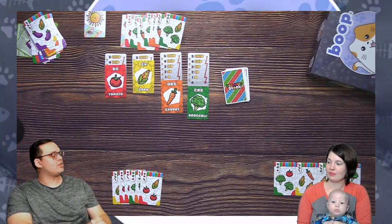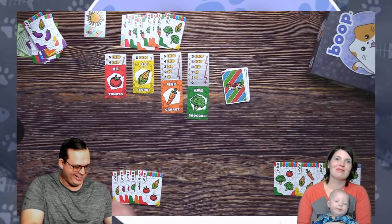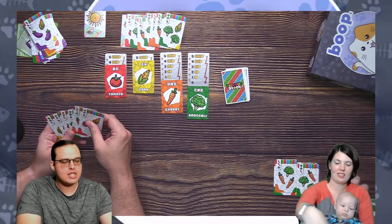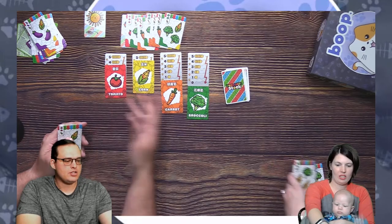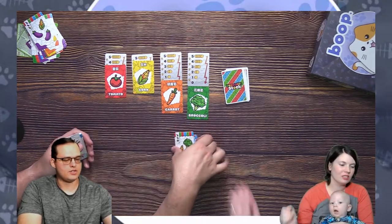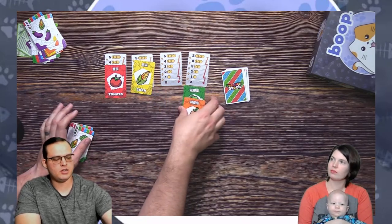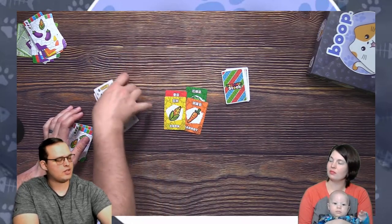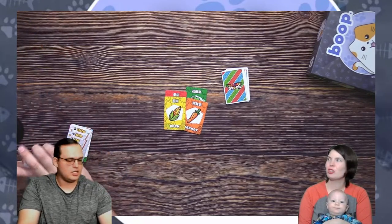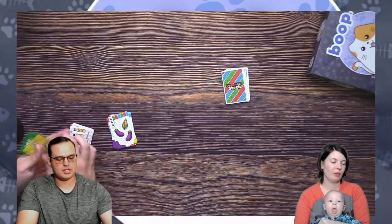I get the tiebreaker, so I won tonight's games two to one. I really like Vegetable Stock though — it's fun, it's quick. Seb wants to play this and I think he can, because you just grab cards and then do the math at the end, and he loves numbers. He did really well with Boop earlier, and you didn't even play with the kids' rules on Boop — you played the full game, so that's pretty cool.